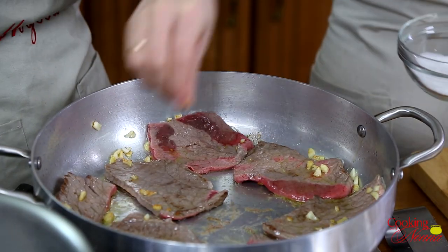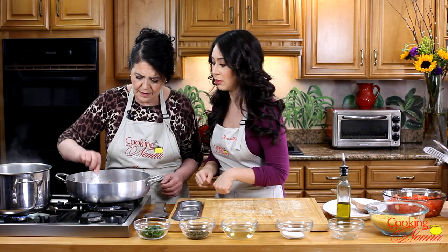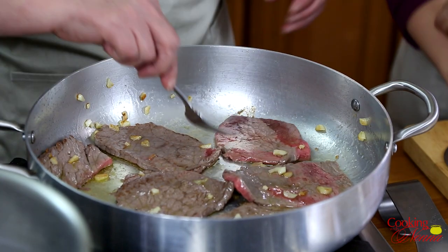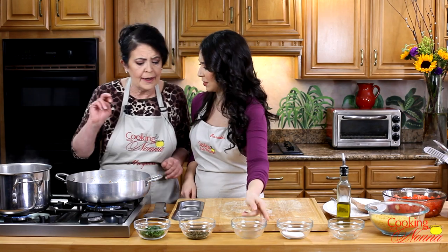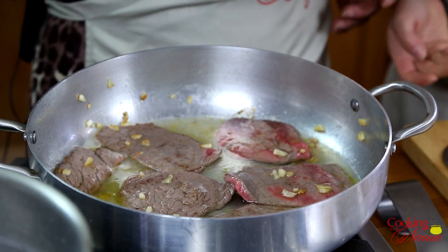Don't worry about the meat sticking a little bit to the pan, because once we put the wine in, that's going to deglaze the whole thing and you're going to be able to scrape those little brown bits up. Those are actually great for flavor in this sauce. Now that the meat is almost done, we're going to put the wine — just some white wine.